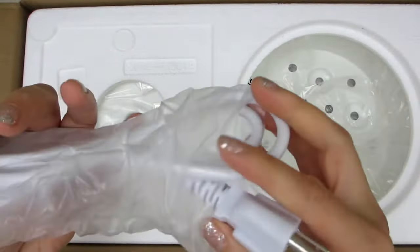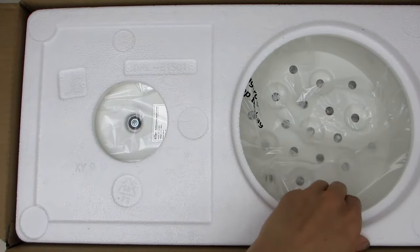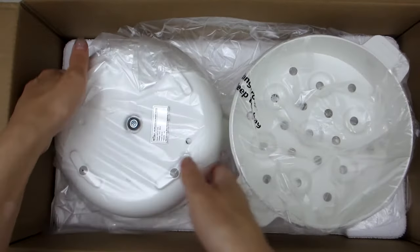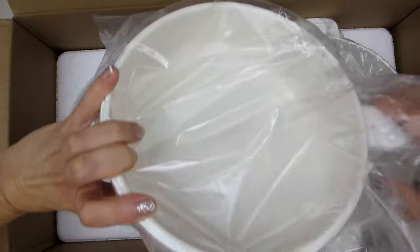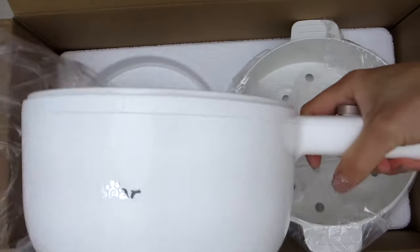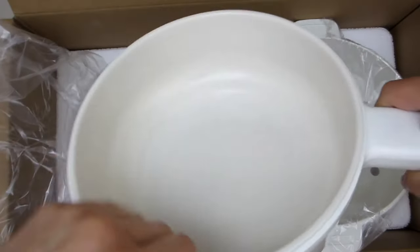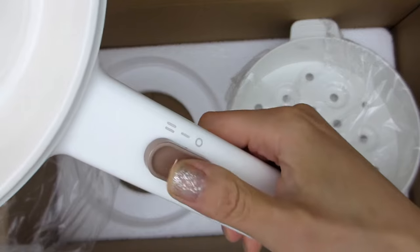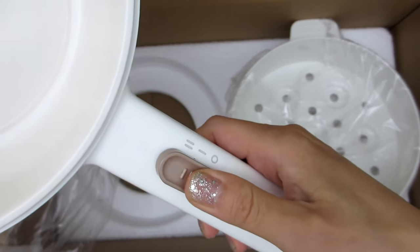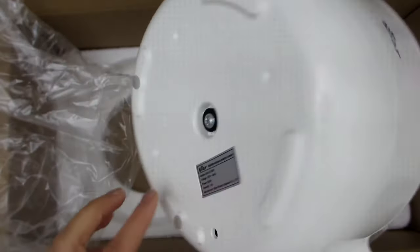And next we have the power cord. Then further inside, nestled in the foam, we have the main pot with the Bear logo inscribed in the front. This pot has a 1.6 liter capacity, perfect for cooking meals for one or two people. The inside has a ceramic non-stick glaze coating, which is great so not only will your food not stick, but it will make it much easier to clean and wipe down. On the handle is the power switch, and this electric hot pot can power from 300 watts to 600 watts. On the bottom of the pot there are four rubber feet.